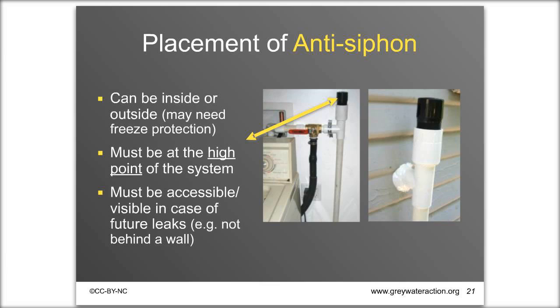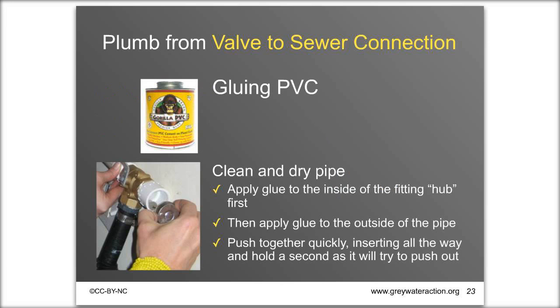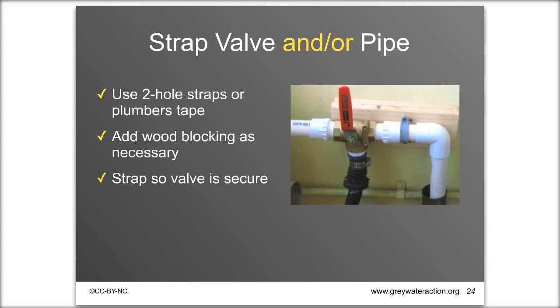You'll plumb from the valve to the hole to the outside using PVC. Cut PVC pipe with pipe cutters or a hand saw, minimizing fittings for smooth water flow. Apply PVC cement — Gorilla PVC cement is low-odor — to the inside of the hub and the outside of the pipe, pushing and holding them together for a good joint. Make sure pipes are clean and dry before gluing. Strap your valve securely to the wall using pipe straps, or mount a piece of wood on the wall for more flexibility.